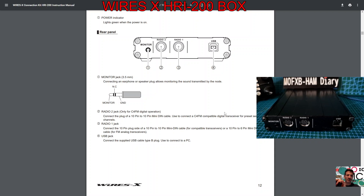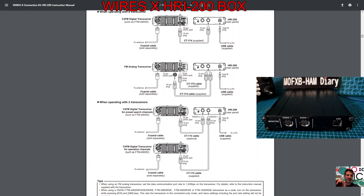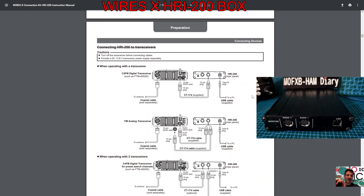Then there's the USB jack. We are supplied with cables — the CT175 cable, the CT174 cable, and the USB cable. You would also have the instructions and a CD in the box.